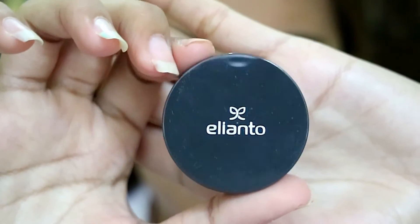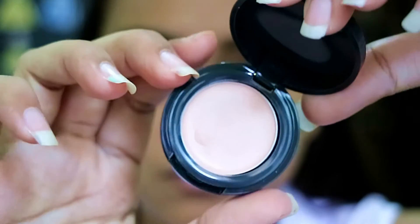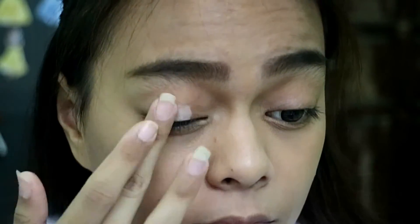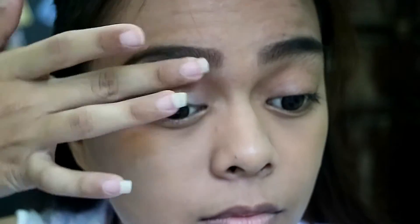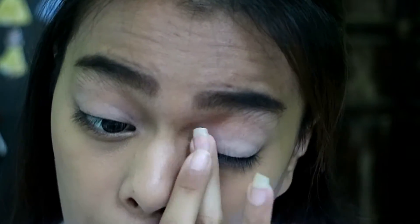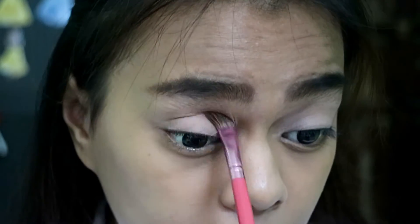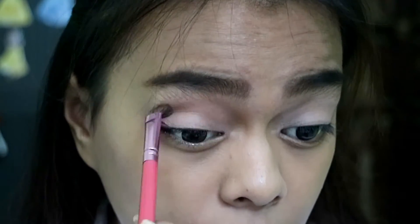Moving on to the eyes — I'm gonna apply an eyeshadow primer first. The one I'm using is from Elianzo, it has a matte finish so you don't have to set it again with another powder product. I apply it using my finger. For the transition color, I'm taking a taupe color from the Nudes palette by Maybelline and applying it on my crease and blending it well.